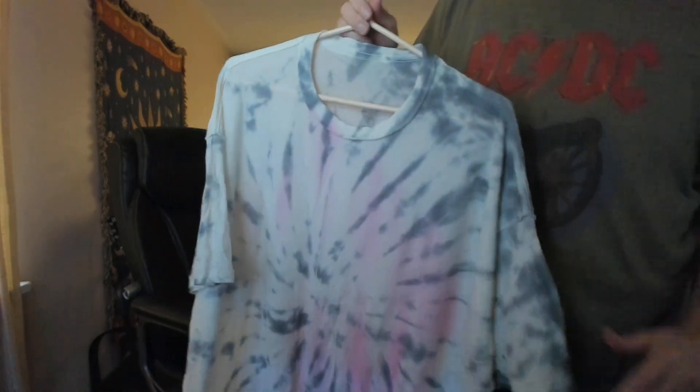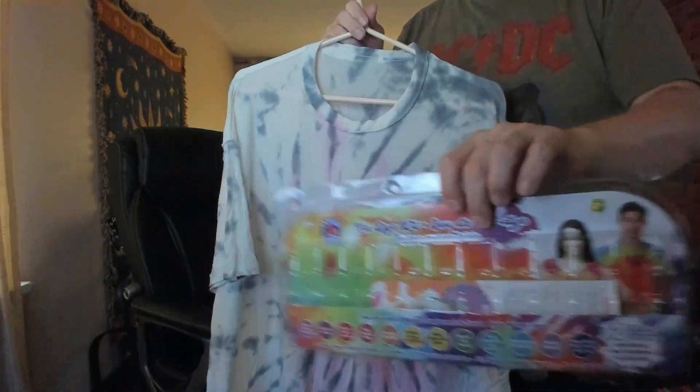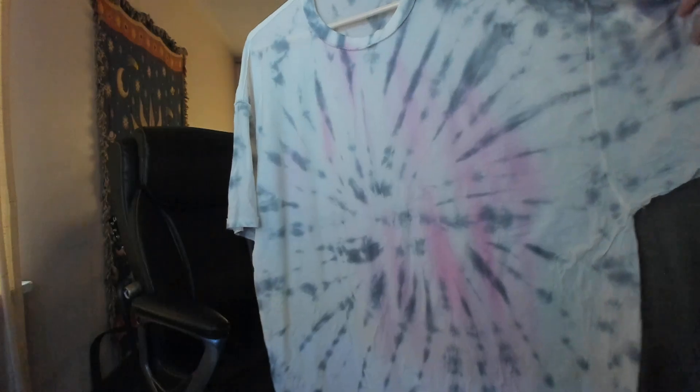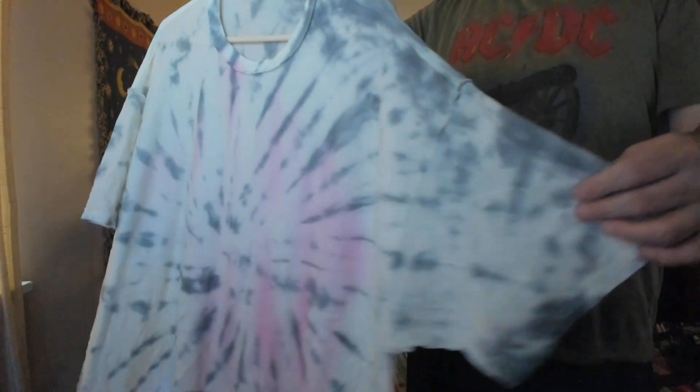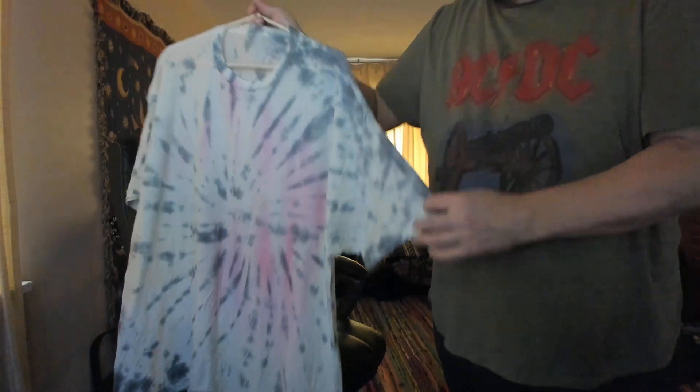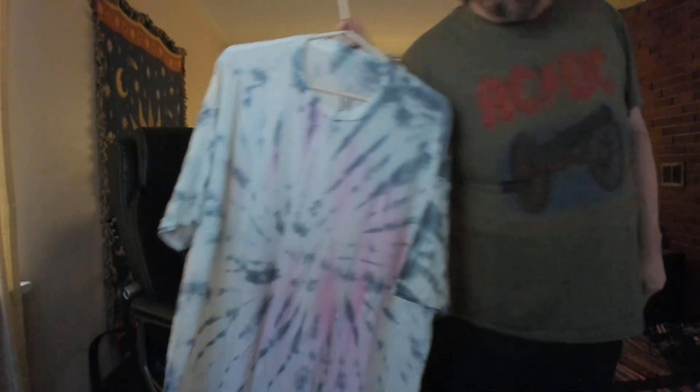This last one from the dollar store kit is probably the one with the closest bit of success — and I'm using that very loosely — because as you can see, it's not that successful. But it's the best of the three. It was supposed to be a swirl pattern. The very first one was supposed to be a cross pattern and that didn't work either.